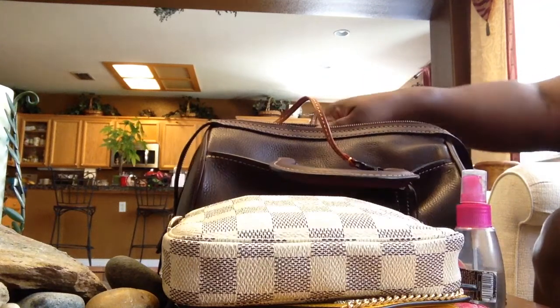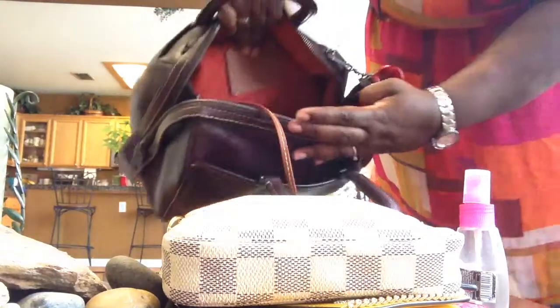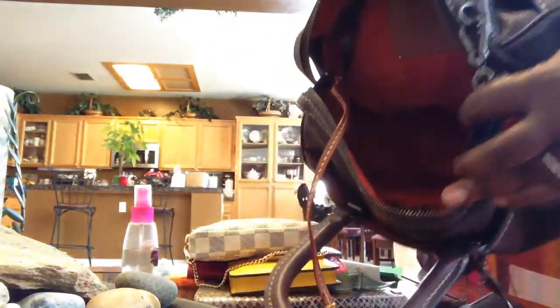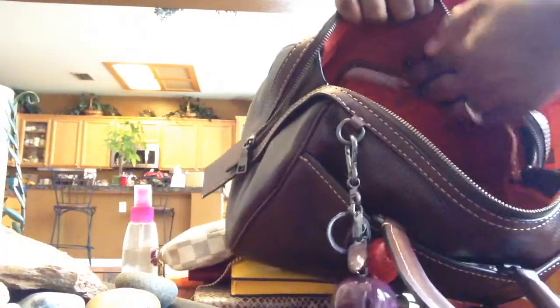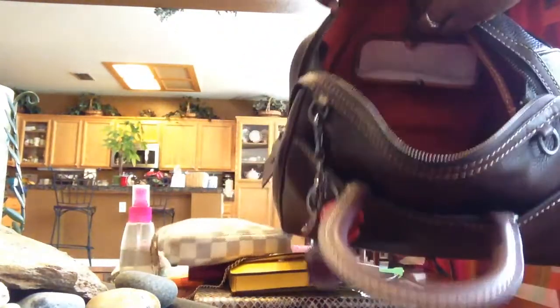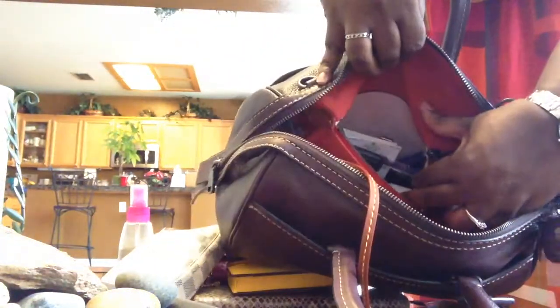Now the bag is completely empty. Let me see if I can catch the light so you can see the bag is completely empty on the inside — complete suede on the inside. This is a great, great bag. In the kiss-lock compartment I just keep receipts and a Trident gum pack. You can see it's a full-size kiss-lock compartment, so you can definitely fit more in there.